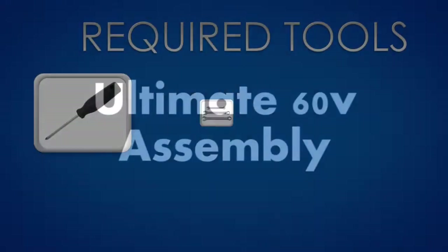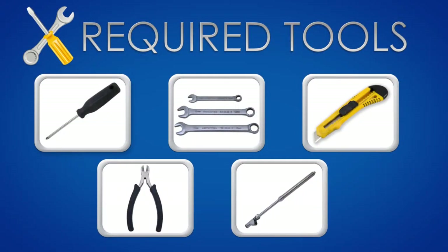This video will guide you through the assembly process of the Ultimate E-Bike. For this assembly you'll need the following tools: Phillips screwdriver, a set of wrenches, box cutter, wire cutter, and tire pressure gauge.